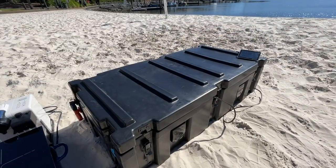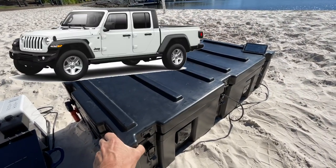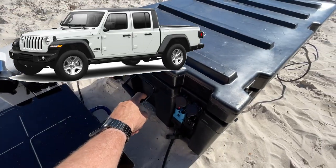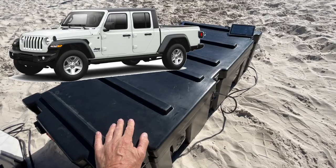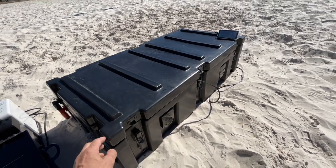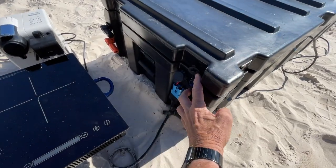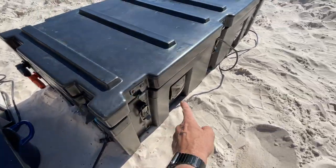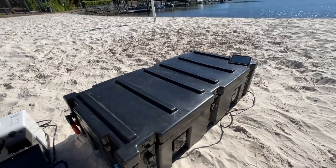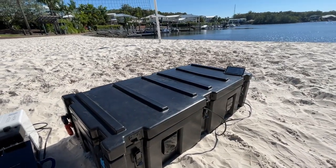This setup is perfect for the new Jeep Gladiator. This will just sit into the back. You can use these handles to strap it down and just take it out and put it on the beach. Coffee machine, Bluetooth sound in here — and that Bluetooth sound will just run all the time off these USBs here or off the 240 outlet. And you can have yourself quite a beach party, and that's what we're about to do now.